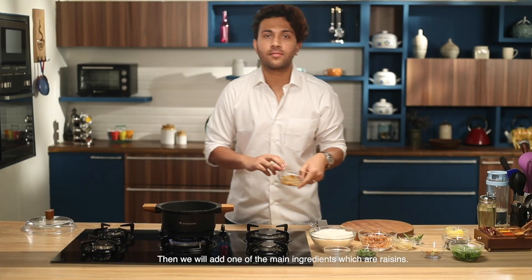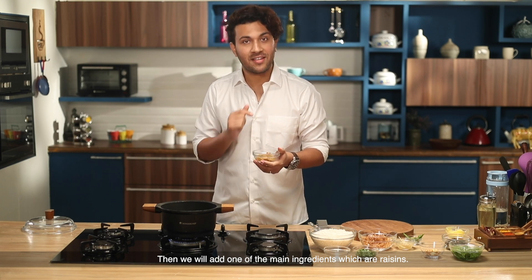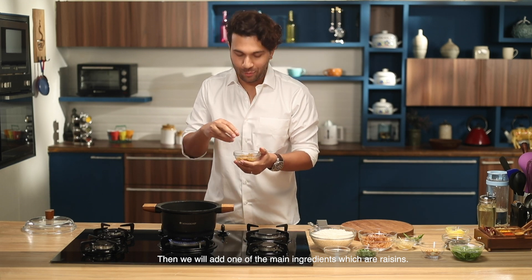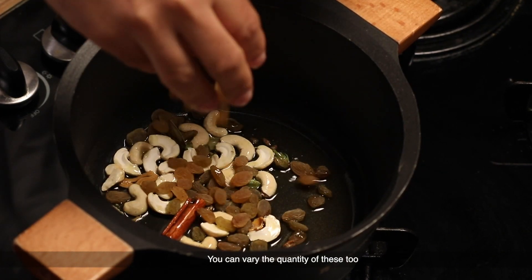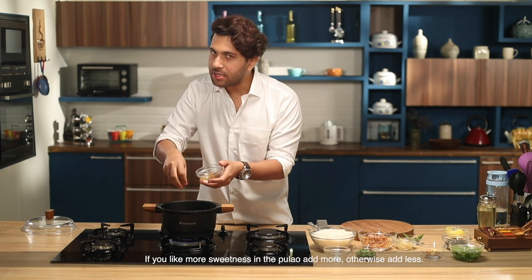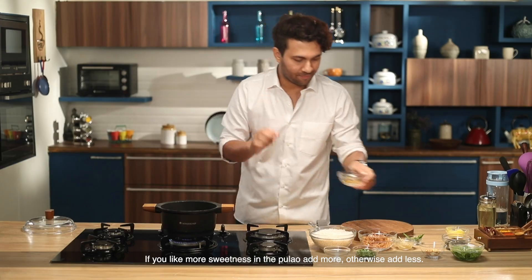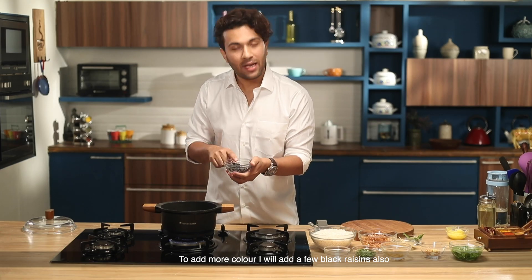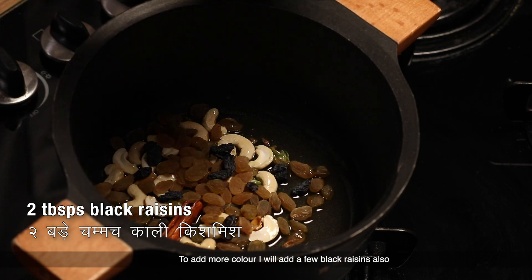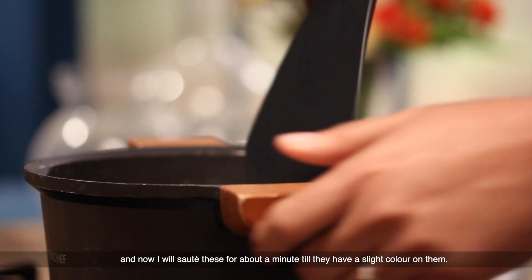The main ingredient of this dish is the sultanas or raisins. So I'm going to add raisins — just a good handful. The quantity you can vary: if you want a lot of flavor in the pulao, add more, otherwise a little less. And to make it more colorful, I also have black raisins — I'm going to add these too.